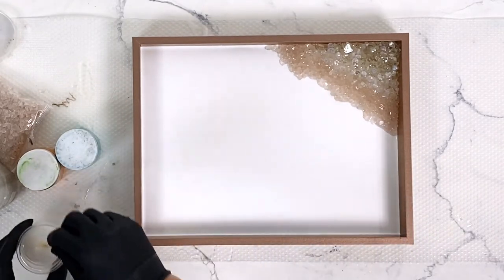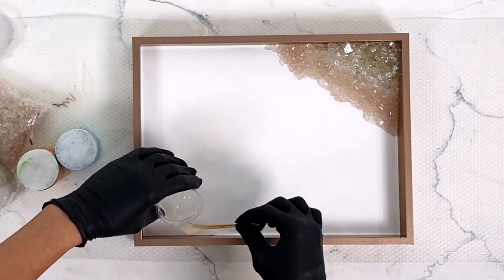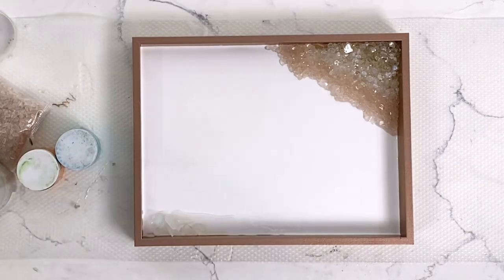Then we're just going to repeat the process on the bottom, and I did a little bit skinnier longer side instead of matching the top — you could do whatever you want, but I just kind of wanted to do a little bit different on the other side.